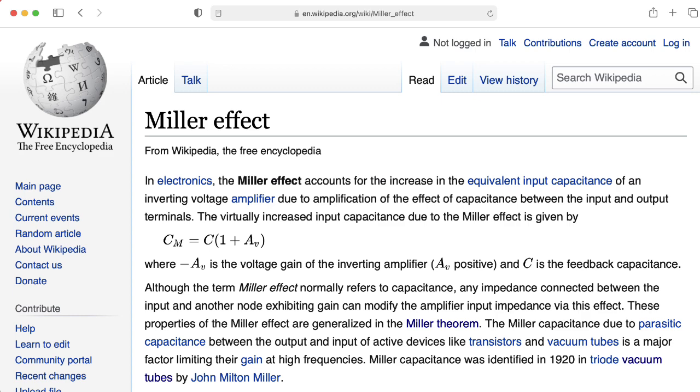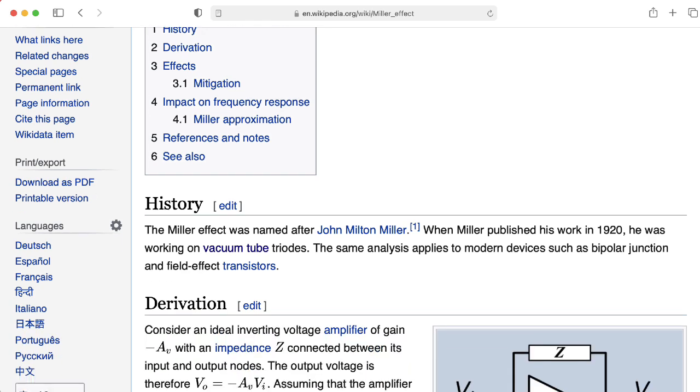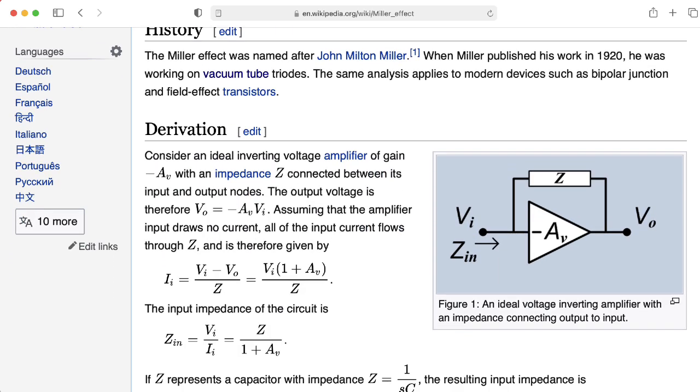Before we close out, I wanted to mention that Miller's theorem is not just applicable to vacuum tubes — it also applies to circuits with transistors.